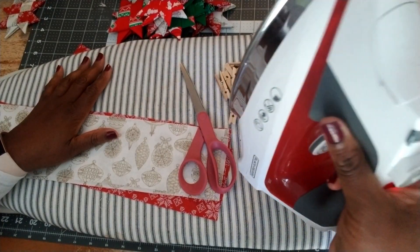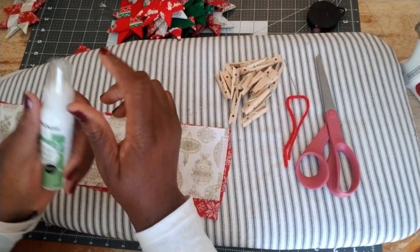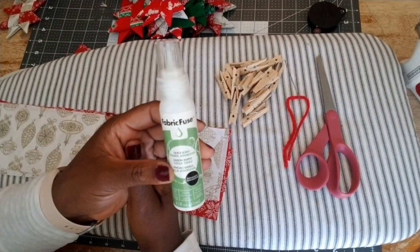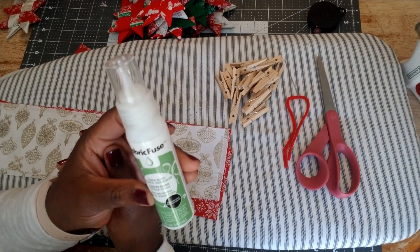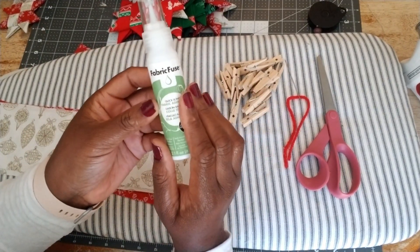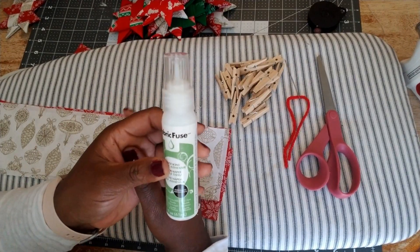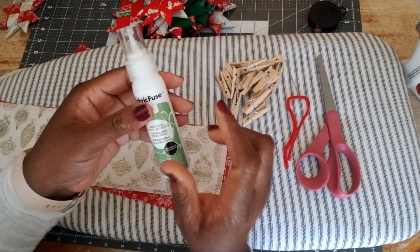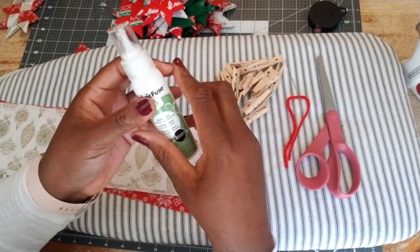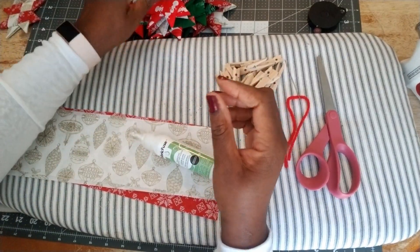You'll also need an iron and ironing board or ironing surface. Today I'll be using fabric fuse. You can also use a glue gun, but the problem I had with the glue gun is that the glue tends to be messy and was showing all over the star. So I prefer fabric fuse. However, if you want to use a glue gun, make sure it has a precision tip that can get into the small corners of the star so it doesn't show.